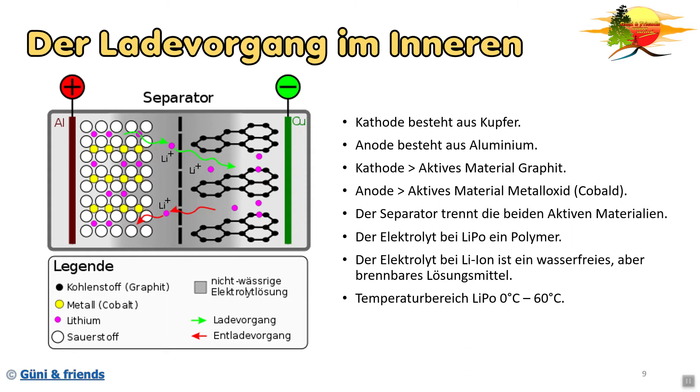Der Elektrolyt beim Lithium-Ionen-Akku ist im Gegensatz zum Lithium-Polymer-Akku flüssig, denn er besteht aus einem wasserfreien und brennbaren Lösungsmittel. Der Temperaturbereich von Lithium-Polymer liegt bei 0 Grad bis plus 60 Grad, und der Temperaturbereich beim Lithium-Ionen-Akku bei minus 20 bis plus 60 Grad.